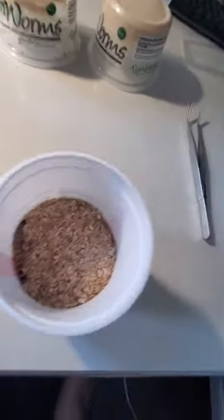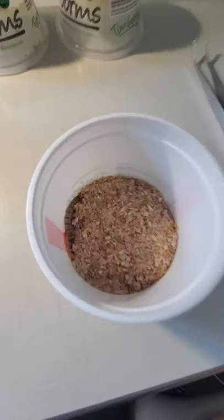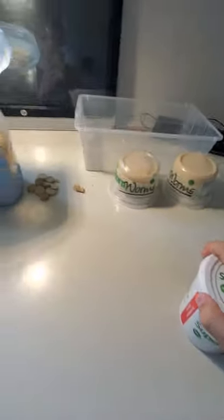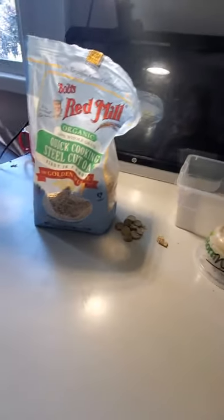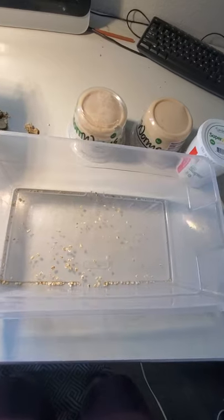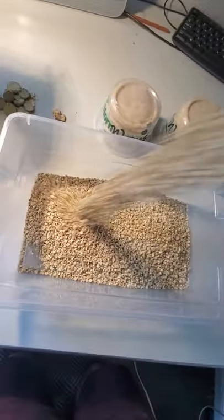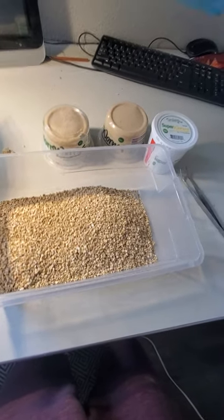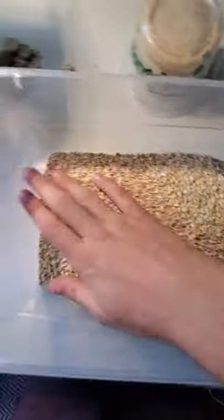So first, look in here — don't grab them with your hands because they do bite. What we're going to do is start with the oats and I'll start pouring them in now. You've got to pour them in all over. I like to put them in a cup sometimes.